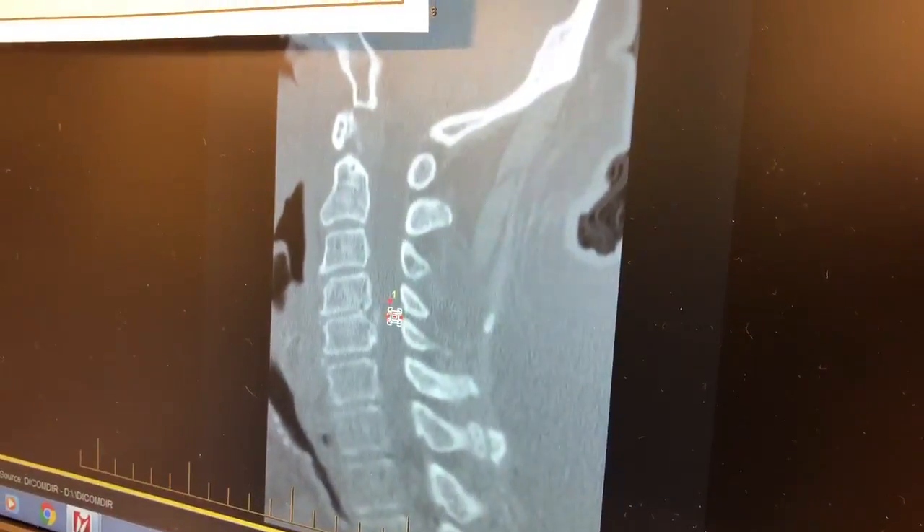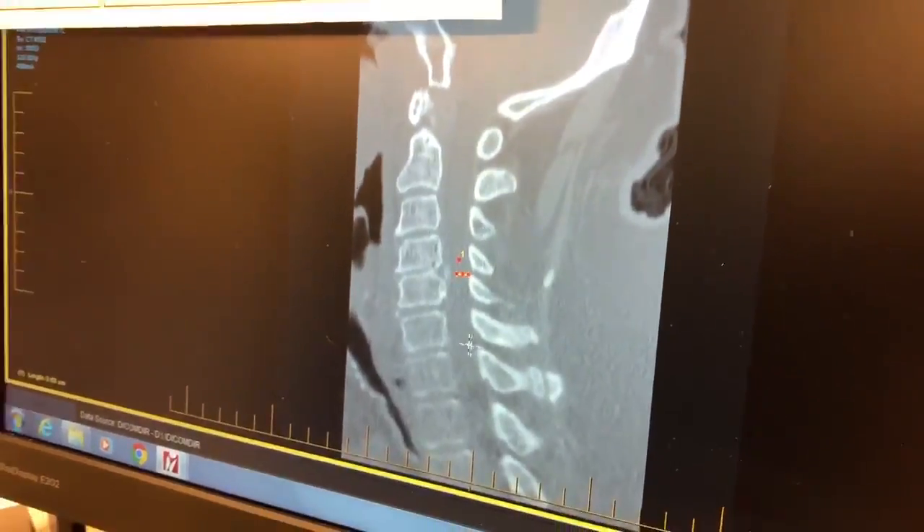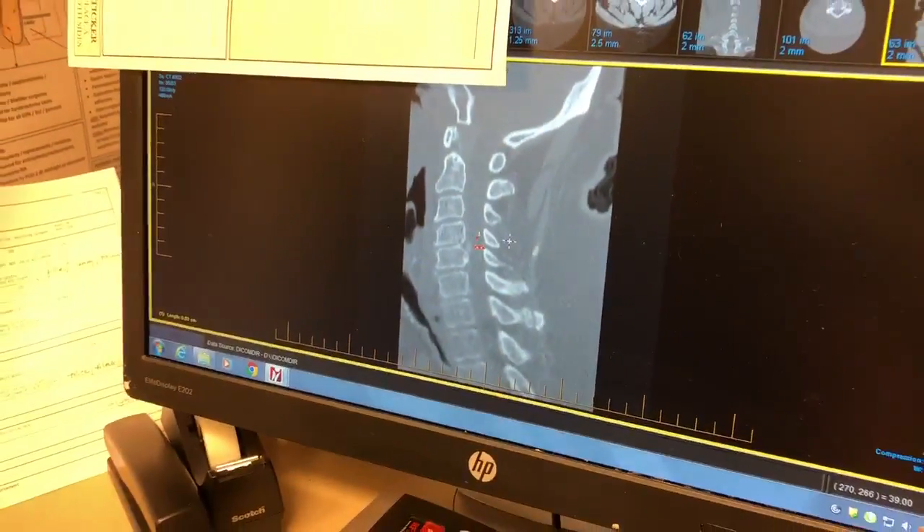This area measures five millimeters. What we're going to do today is remove the bones on the back of his neck and then stabilize the spinal cord to back up away from it.